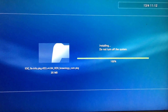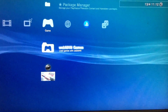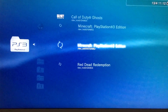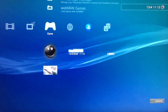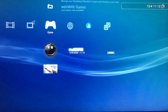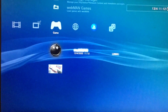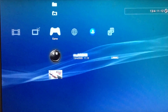Once you have multiMAN, you've completed the jailbreak. You can copy games to your HDD and play them through multiMAN. This is how you can jailbreak any PS3 — slim, super slim, fat — on the latest firmware. I already have games installed: Red Dead Redemption, Minecraft, and NFS. A lot of people made 20-minute videos about this but it's actually very simple. Hope you find this video useful — subscribe, turn on post notifications, and like the video. Peace out.